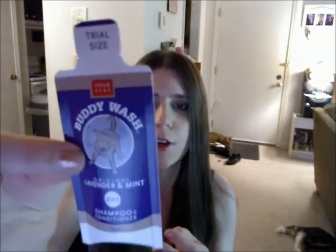So the first thing I see is Buddy Wash, original lavender and mint, and it's a 2-in-1 shampoo and conditioner. Well, this is actually for a dog, and I don't have a dog, so I will be giving that away. It doesn't say I can use it on myself or my cat, so I won't use that.